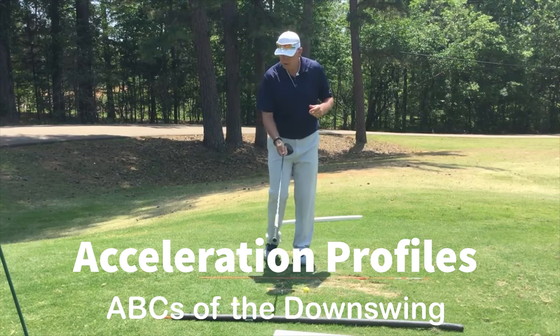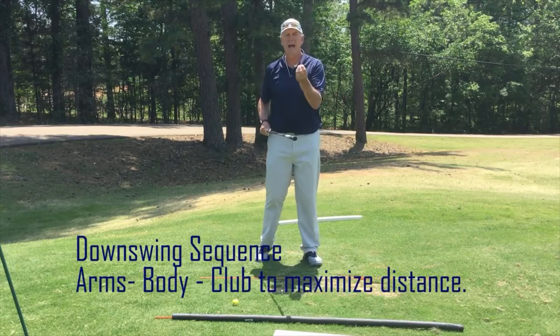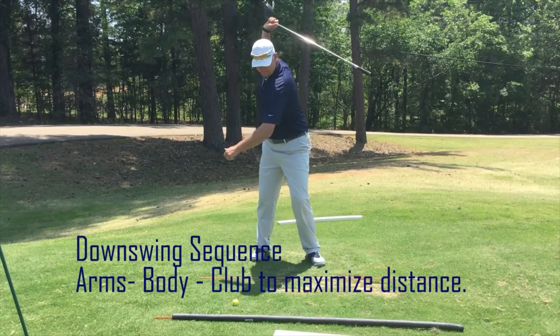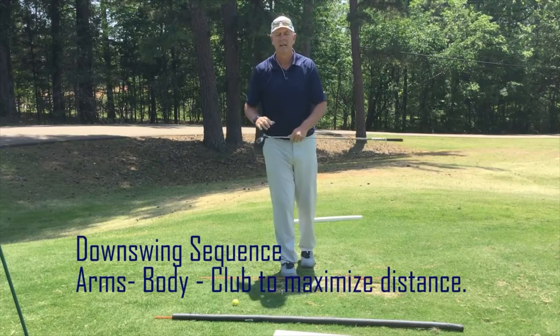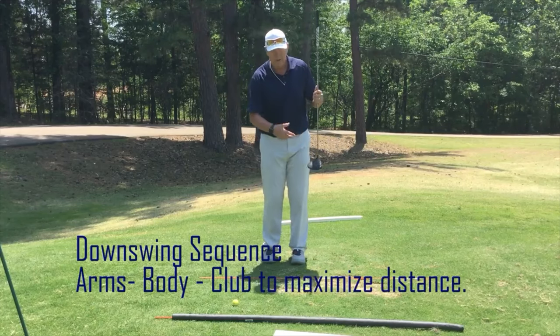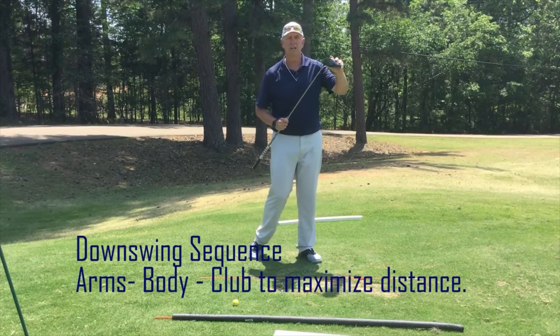The arms create more of the speed, so I need fast arms. Just that intent of faster arms starts speeding up my body. So the speed of the upper body rotation, the speed of the arms, and then the speed of the body all create additional club head speed.